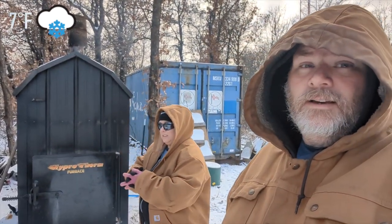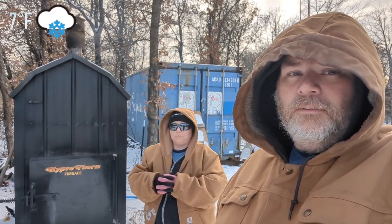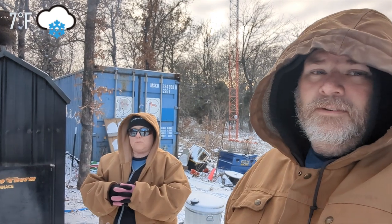It is so cold that we are on an hourly basis checking the water for our livestock, making sure that they have good drinking water, and then we head back inside to warm up. What you see behind Leah is our boiler — this is a wood-fired boiler that we got two years ago.